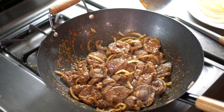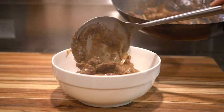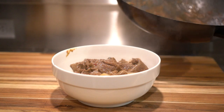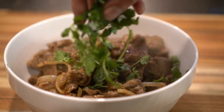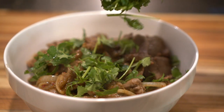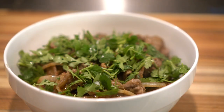I always plate in bowls but I'm gonna change it up. Add a little cilantro garnish here, and I'm gonna start plating — not in bowls this time.